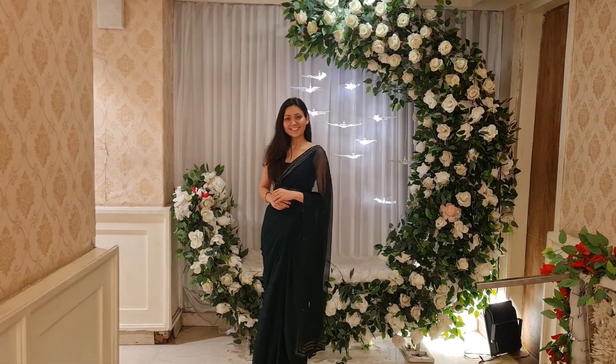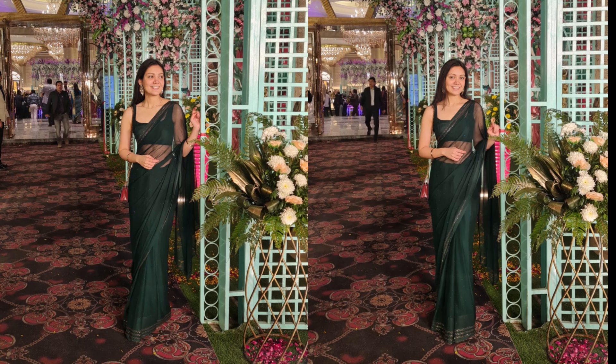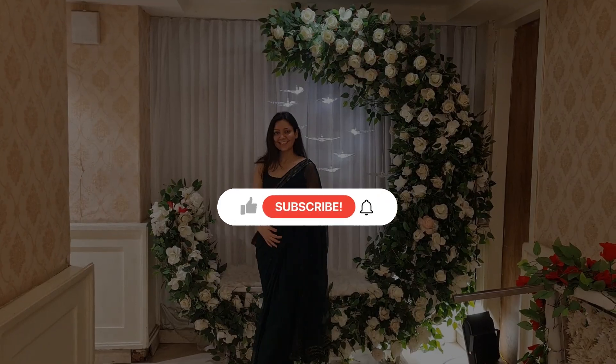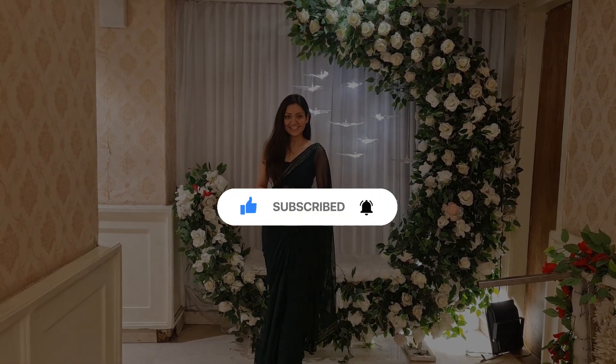If you have black, white, and red in your wardrobe, then definitely try out this color — it will look more vibrant on your skin tone. Here are some pictures from the wedding I attended. If you liked this video, please like, share, and subscribe, and stay tuned for the next video.